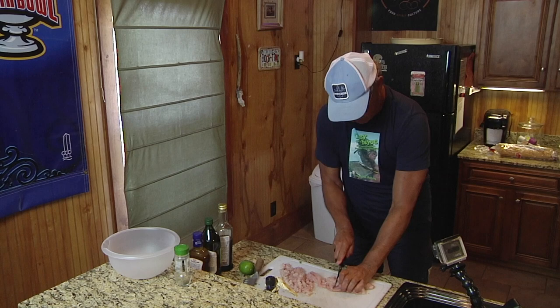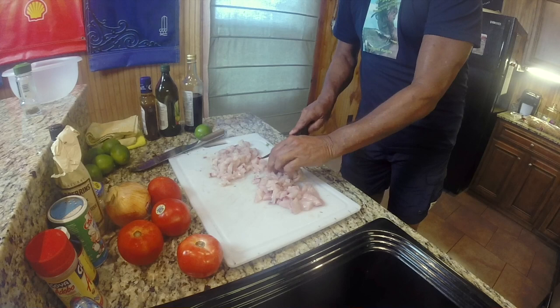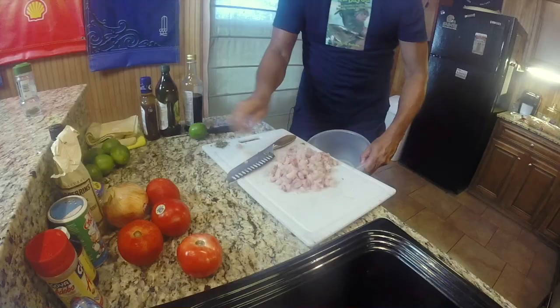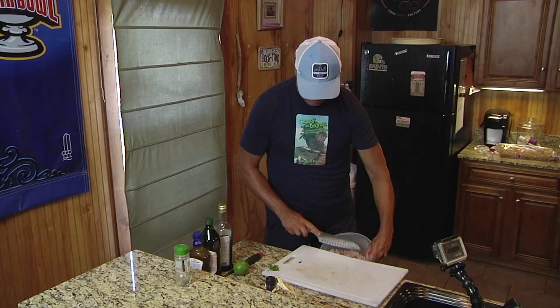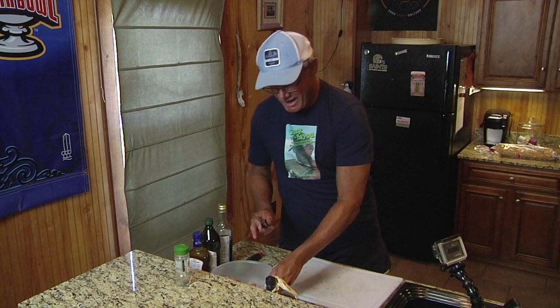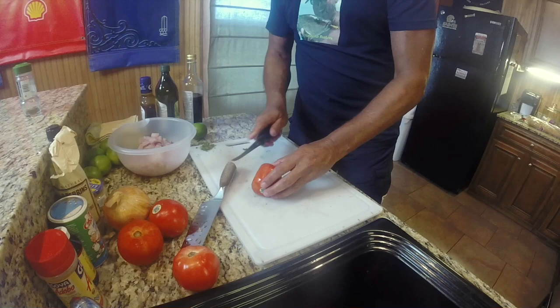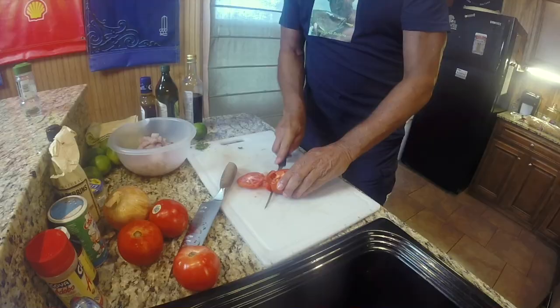Into the bowl they go. Now since creole tomatoes are in season, my ceviche season luckily coincides with our Creole tomato season down here in South Louisiana, which is very convenient. We're going to dice the tomatoes — same thing we did with the redfish meat.